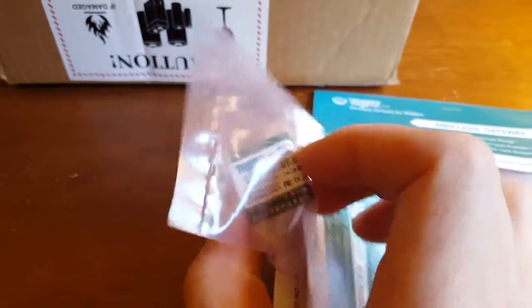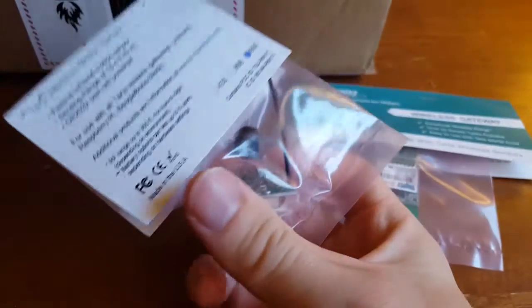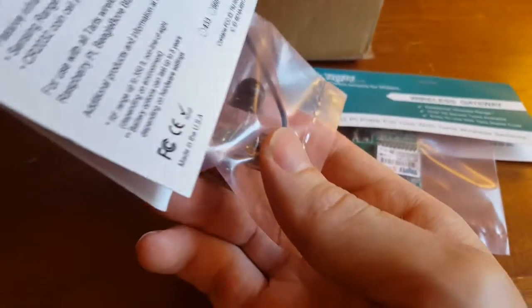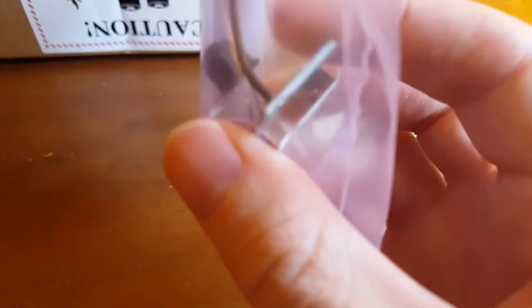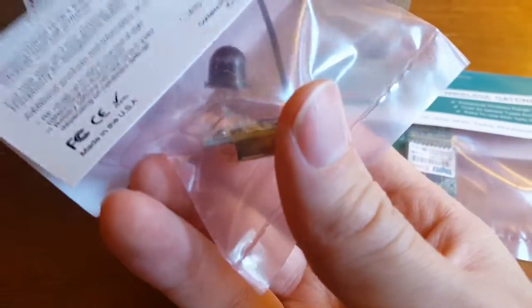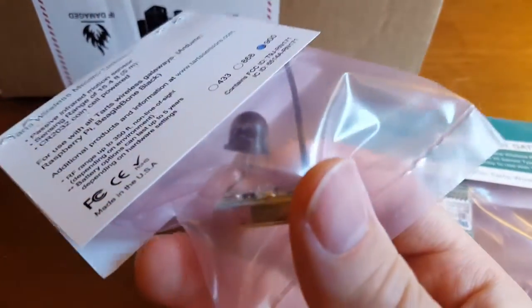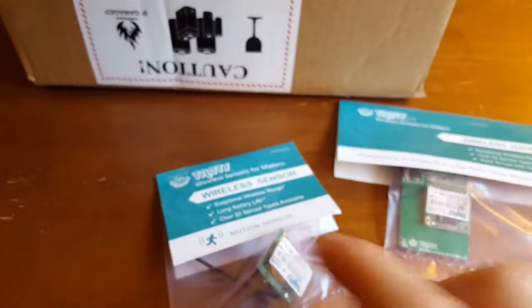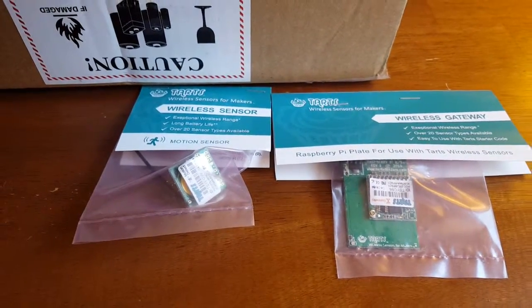There's no enclosure, so it's obviously intended for the maker market where you're going to be putting this into your own enclosure, or you don't really mind just having it out there. The PIR sensor is just soldered with its little legs sticking up into the air, so you really would need to either build your own enclosure or embed this in some kind of project. These are a lot less expensive than the full MONIT line, which is another reason why it's geared more towards that hobbyist DIY market.